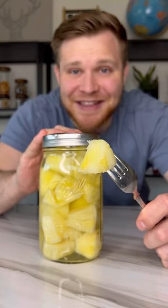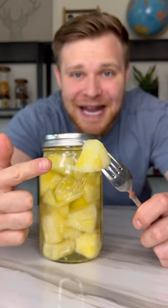This might be one of the strongest things I've ever made — sugar-coated Everclear infused pineapples. Let me show you how to make them.